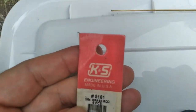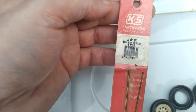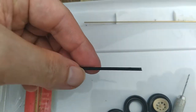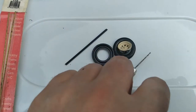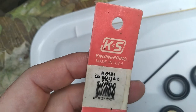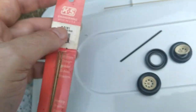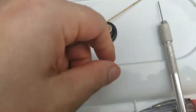This brand right here is K&S Engineering, made in the USA. Go buy this stuff, it's great. This is Brass Rod number 5161. Let's show you what happened — this right here was our original axle, and it broke. As you can see, our wheels are all in shambles. I believe I was going too fast heading down to grab that Ford shell, hit a bump and just messed it all up. We're going to take some of this K&S Engineering 5161 brass rod, which is actually 3/64ths, and we're going to rebuild it. We're going to get our trailer back up and running.